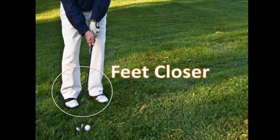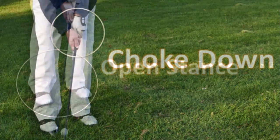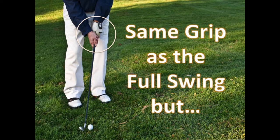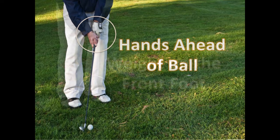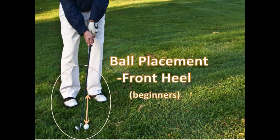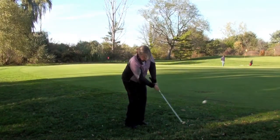The idea is to bring your feet closer together in a little bit of an open stance. You want to choke down on the grip — it's the same grip that you would use in your full swing. Your hands are slightly in front of the ball — very, very important to do that. The weight is on the front foot. For beginners, a great idea is to have the inside front heel where you line the ball up, and then hit down and through the ball.